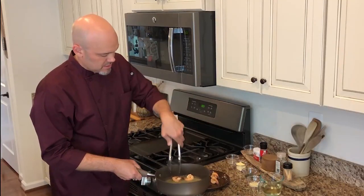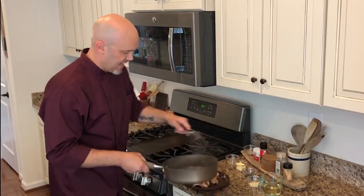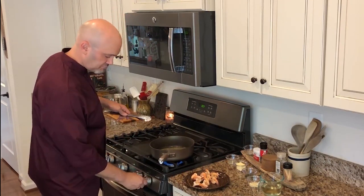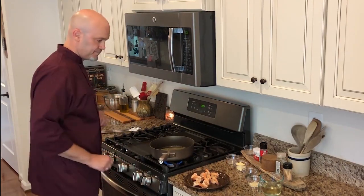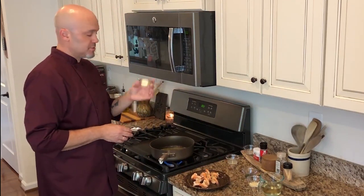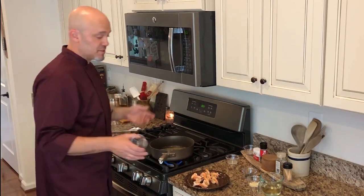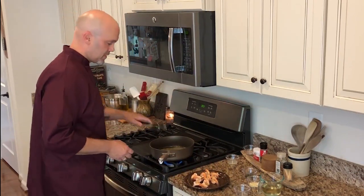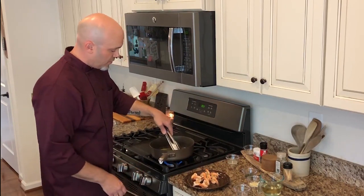The pan is still extremely hot, so we're going to make our sauce. Put the pan right back on the stove with the heat back on. Butter — three tablespoons total. It can be salted or unsalted; I choose salted so I don't need to add as much salt. Get that butter in — I've already got white wine in there.